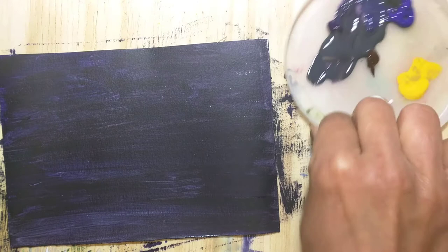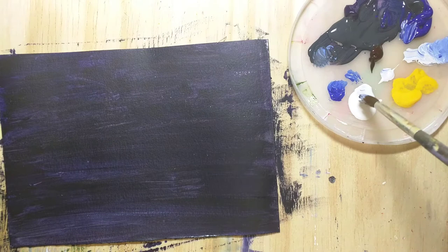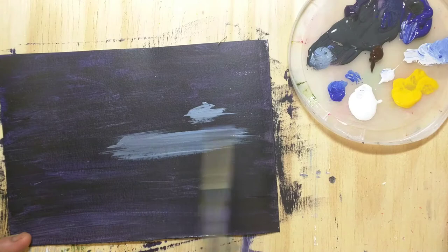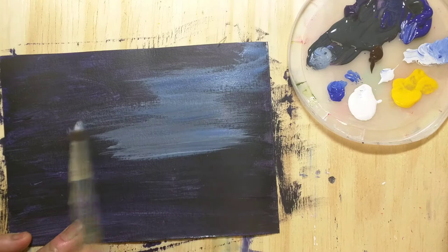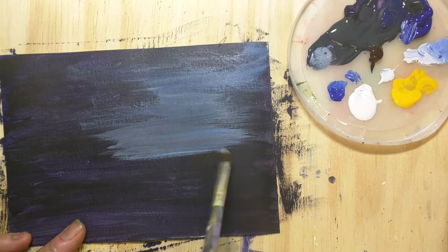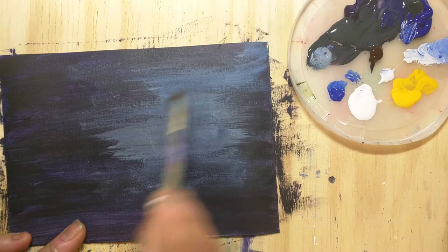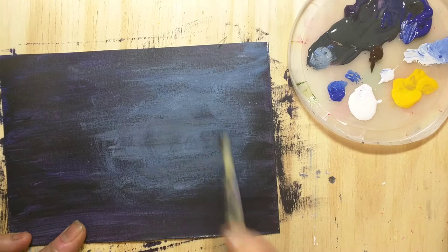I'm drying it with a hairdryer so that the base coating is dry before I draw the moon. Here I'm painting the lighter sky with a little white and blue and a tiny amount of black mixed to create a lighter reflection on the sky. I should have used a larger brush to paint the sky, but that's okay — we are learning every single day, so next time I should use a larger brush to make the sky colors.